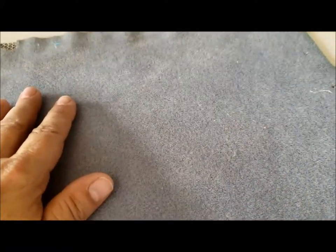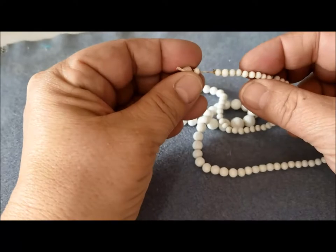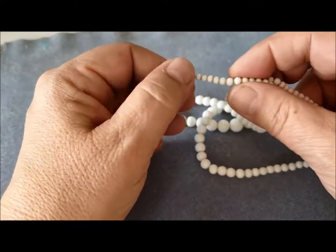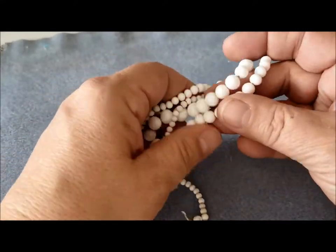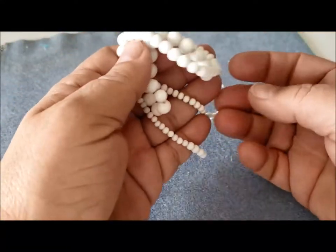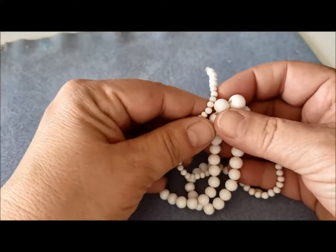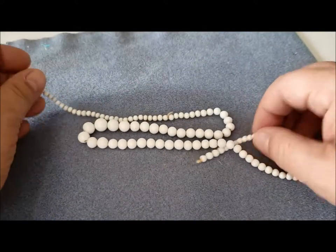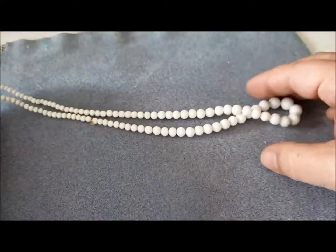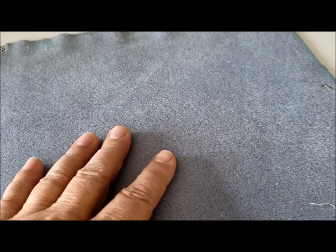I still have these white beads to clean. I've taken off the wooden beads so I can soak these without worrying about the paint from the wooden beads coming off, but I just haven't got to that point yet. I'm going to soak them on the string so they're easier to keep track of. The string won't be worth saving afterwards, but it helps keep them in order so they're easier to restring. And that's it for my latest update.